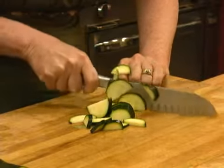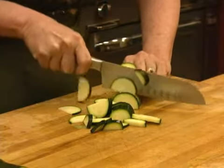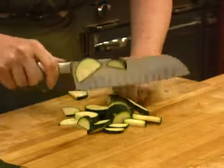The left hand — not the cutting hand — the left hand is the one that's tough to get. And that's the one that gets cut all the time. Poor left hand — unless you're left-handed.